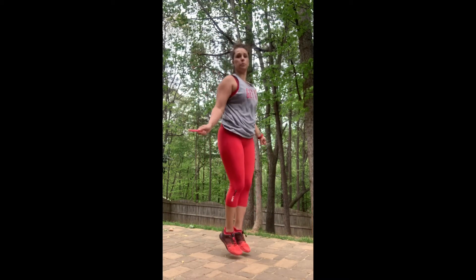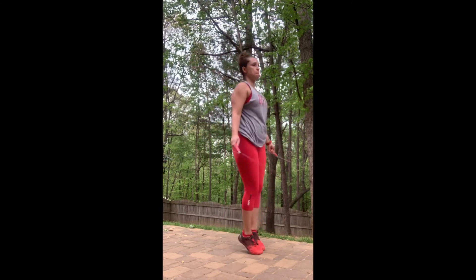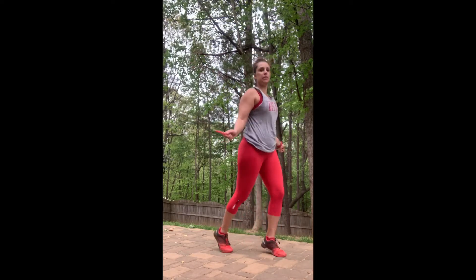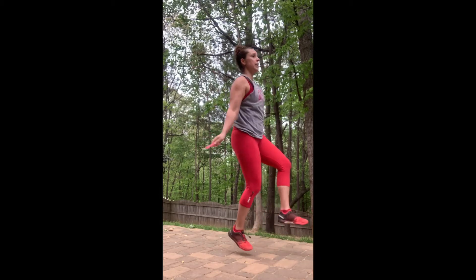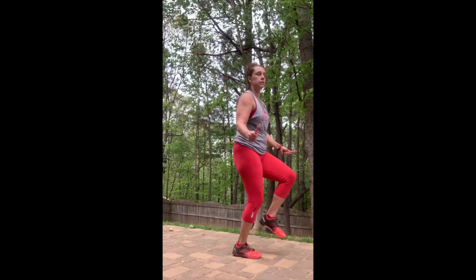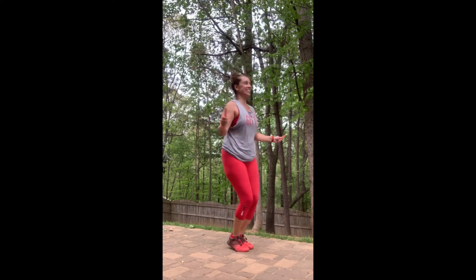The first thing is just your basic skipping — just jump. Side to side. Front and back. Split legs. Get a little fancy — one leg. Jog in place. A little crisscrossed. Those are just a few of the moves that you can utilize when you're jumping.